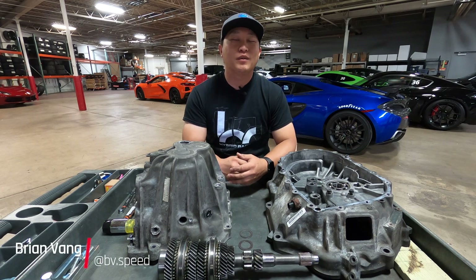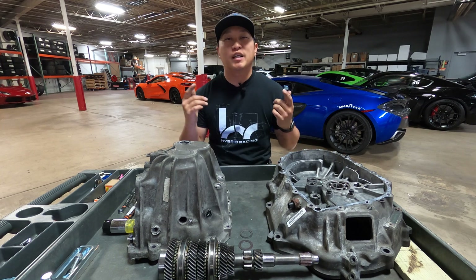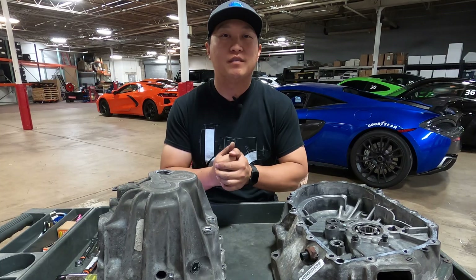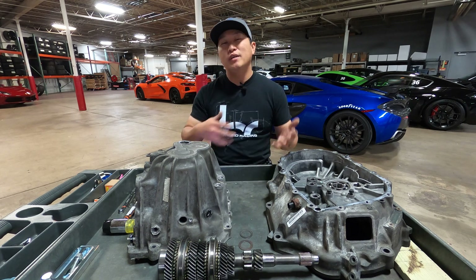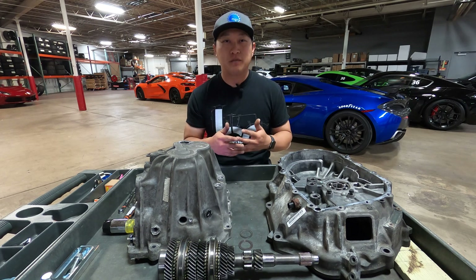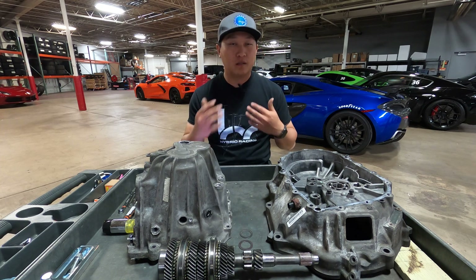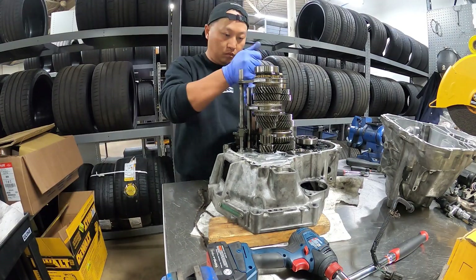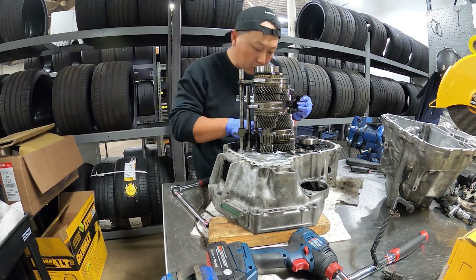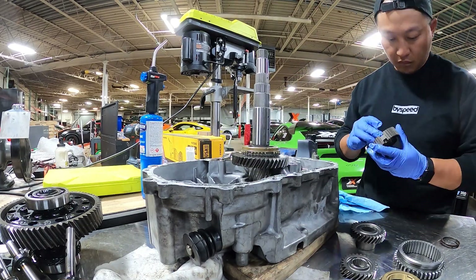Welcome back to the channel. Today we're back with another how-to on how to check your Honda manual transmission's main shaft thrust clearance. This how-to is created for individuals who already have a general understanding of Honda manual transmissions and the components inside them. We won't be breaking down all the different components — this is for mechanically inclined individuals comfortable with removing a transmission, disassembling it, inspecting, replacing parts, and reassembling.